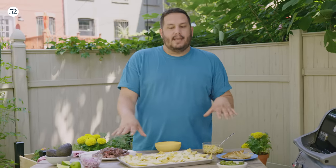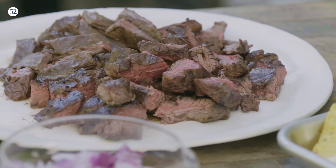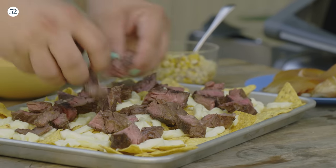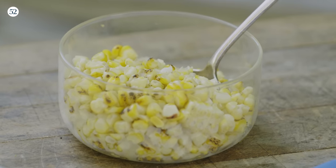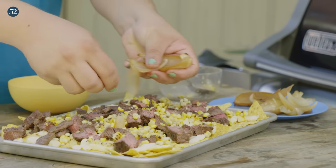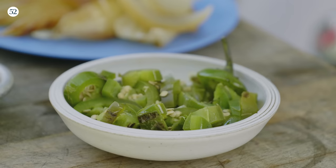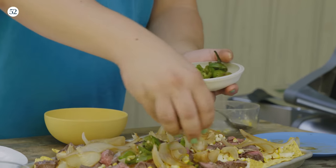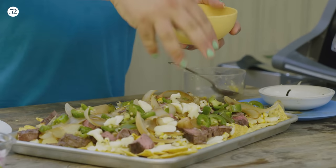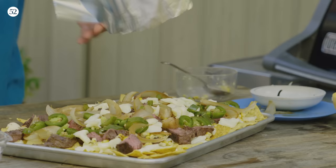I've got a sheet pan, I've got my chips, I've got some Oaxaca cheese spread on the bottom because you want to make sure that you get cheese over all of your chips. Then I'm gonna do a nice layer of steak — make sure you get any pieces broken apart. And then we have all these great grilled veg: corn, onions pulled apart so they spread across. The onions bring a nice hit of spicy and sweet to your nachos. And then we have our grilled jalapeños — I like to do those on top for color. To finish it off before we put it back on the grill is a final layer of more cheese. I'm gonna grab a little piece of foil and cover this so that it gets extra melty.